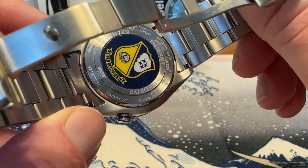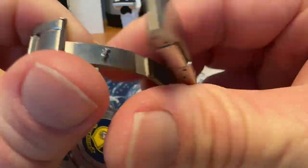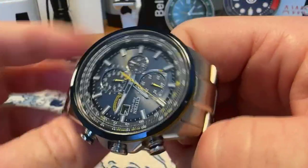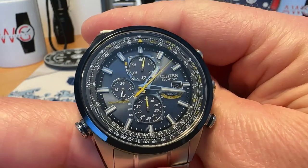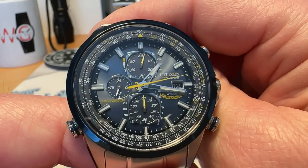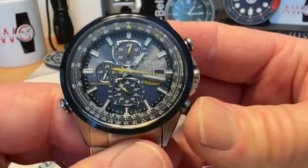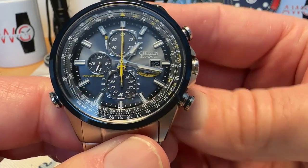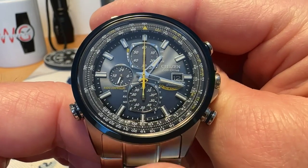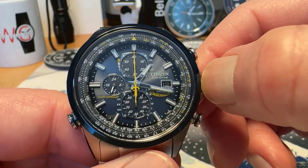World Chronograph, Eco-Drive — obviously you don't open the case back on these; it shouldn't need any kind of service. As long as you keep it juiced up, it's a great grab-and-go watch. If you do let it go dead though, you've got to get it charged up, and then it's kind of a pain to reset. The date and time set sequence on this is a little bit tough.